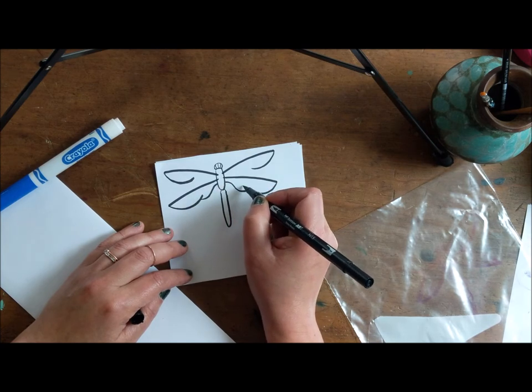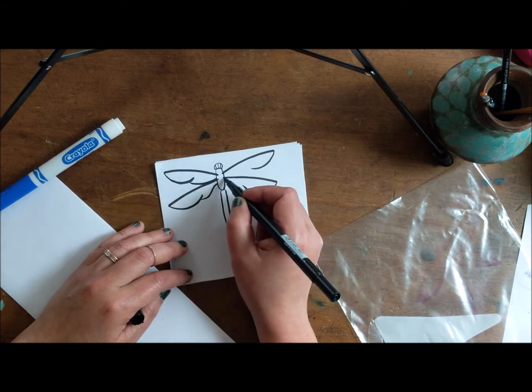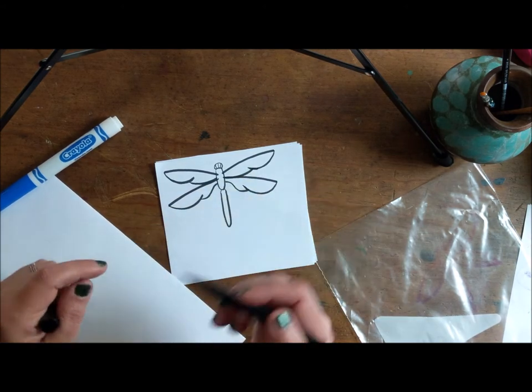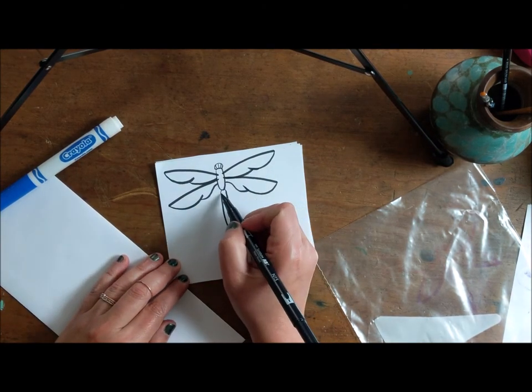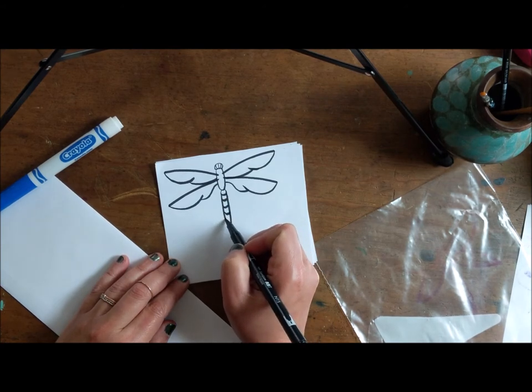It's up to you. Alright, the next thing is to finish right there and right there, and you have a dragonfly! You could add a few stripes this way, like that. Cool.